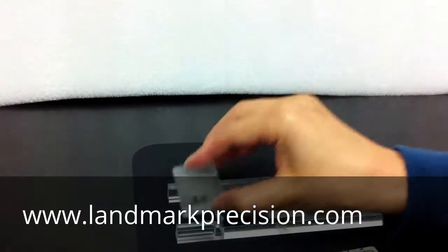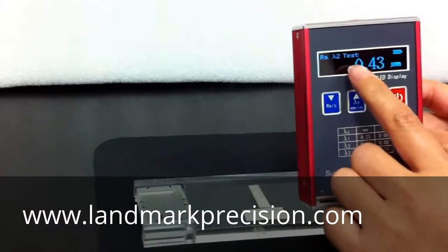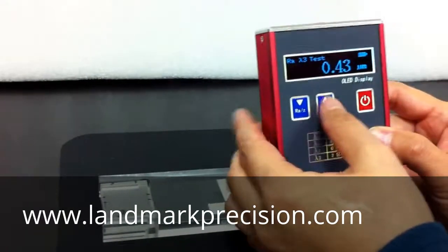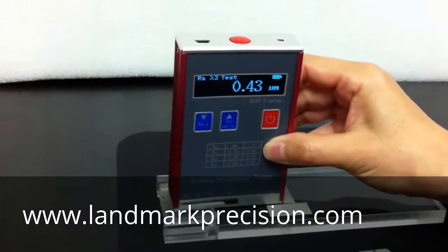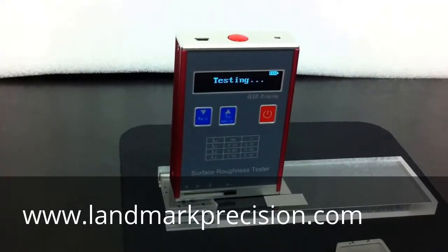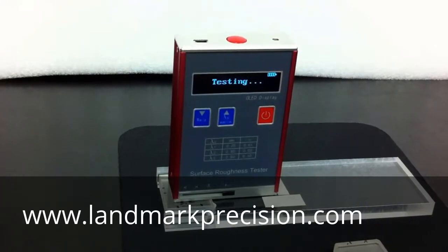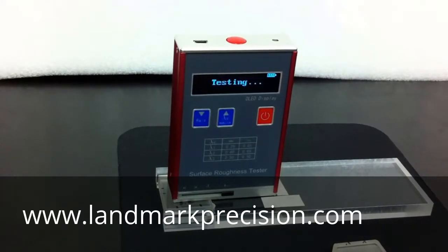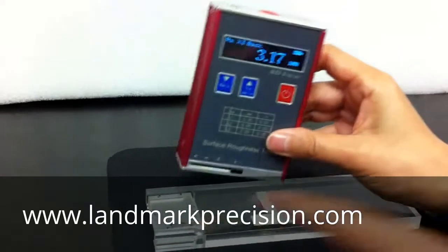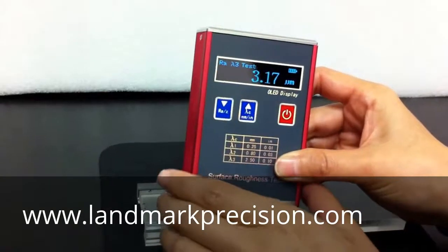Next, we're going to do the 3.2 block. So we're going to change the cutoff length to 2.5 millimeter. The block is 3.2. The reading is 3.17 — we're good. We'll see you next time.